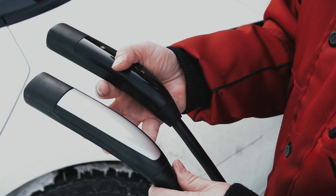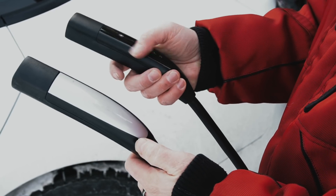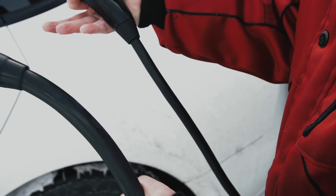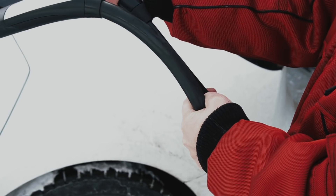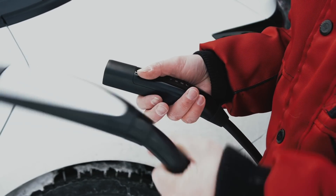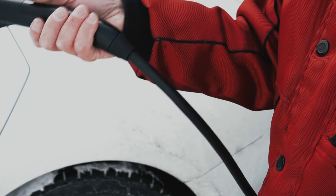Just wanted to show you the difference between the old connector and the new one. The connectors are actually the same — the only difference is the sticker on the new one is black. But look at the cable difference: the old one is like a big snake, about twice the size. The reason it's thicker is because it can handle 72 amps, while this new one can only do 48.